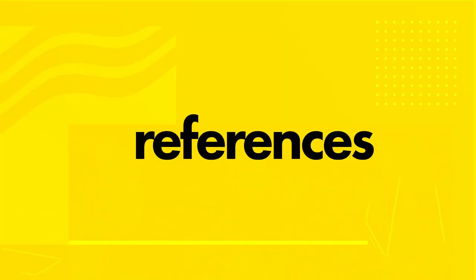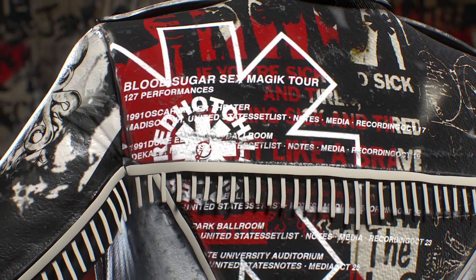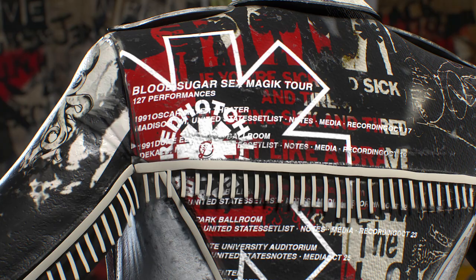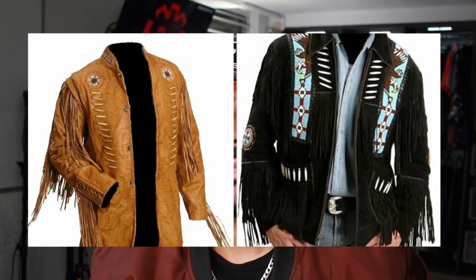Last but not least, let's go over the references. First, I have to point out the tassels in the back. If you have to ask why tassels — it's a reference to Anthony Kiedis, the lead singer of the band, who's Native American. Mohican, actually, to be specific, by way of his grandmother. While I was doing research, I saw that a lot of Native American garb contained tassels, and I thought, what better way to represent this than by adding them to the jacket.